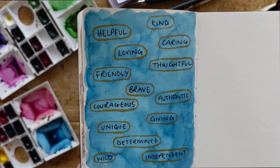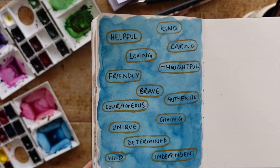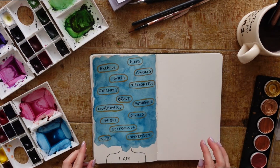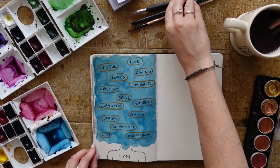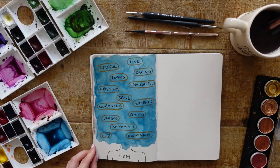And here we have it — the final piece of my 'Who Am I' creative exercise! I really hope you enjoyed this video and this short tutorial. Don't forget to like and subscribe, and if you create your own version, do let me know in the comments below. I'll see you in the next one!